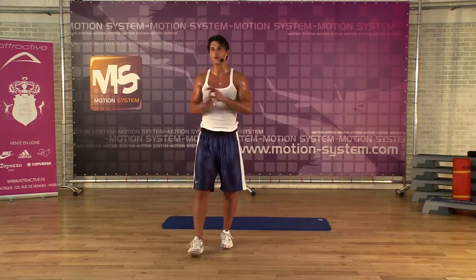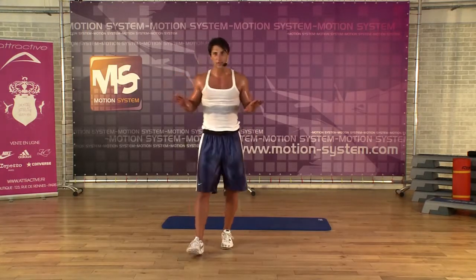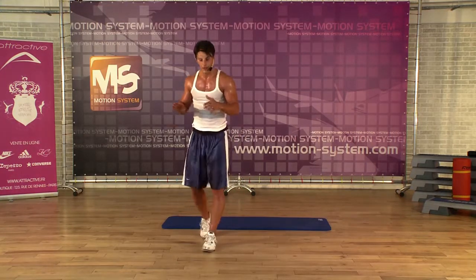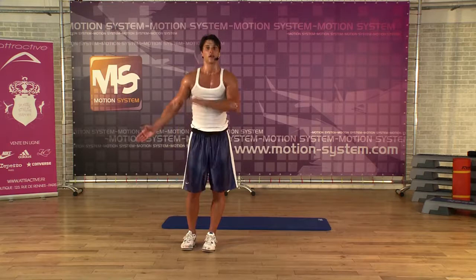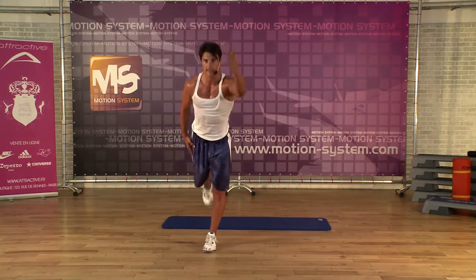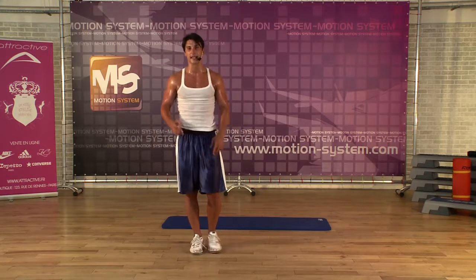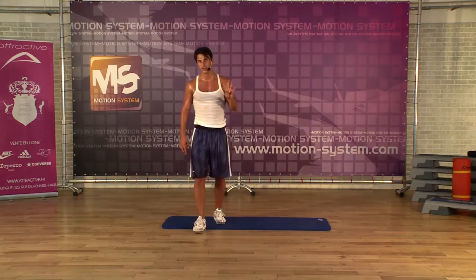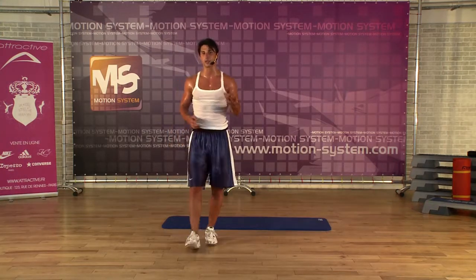If you feel fine here, just do it like this. You don't need necessarily to jump down, especially if you have knee problems. You can forget this exercise and just do this one and change the legs. We're going to do one minute of this exercise — three blocks, three music blocks, so three times 32.